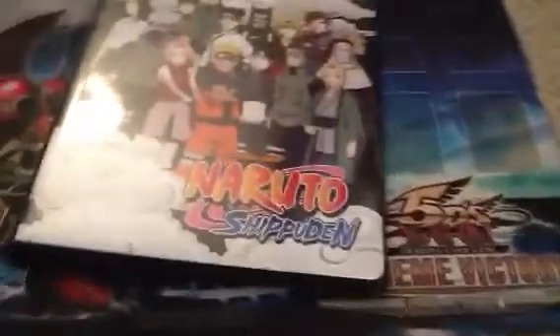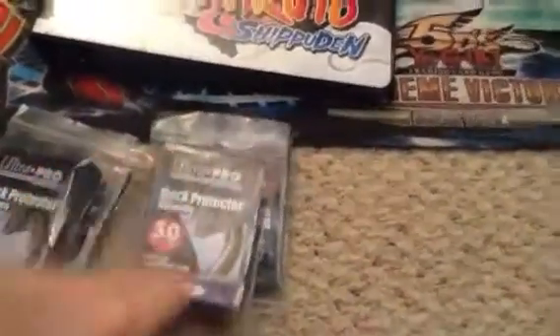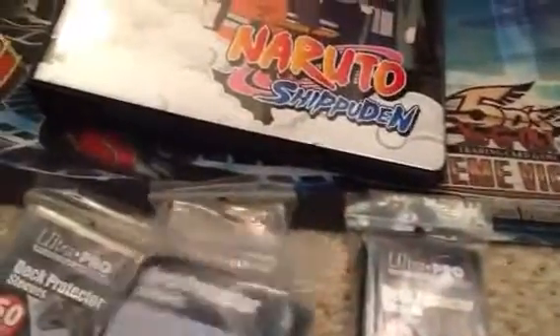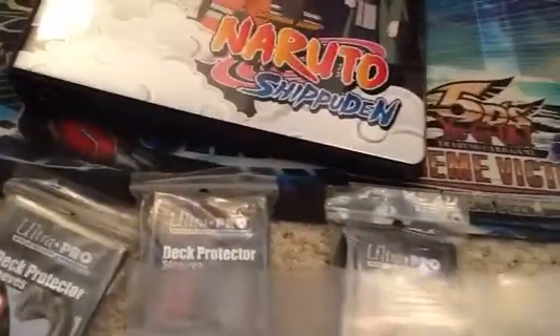I have some sleeves that would fit Pokemon cards right here — deck protector Ultra Pros, 15 per pack. I've got four packs of those and they should be dark blue.